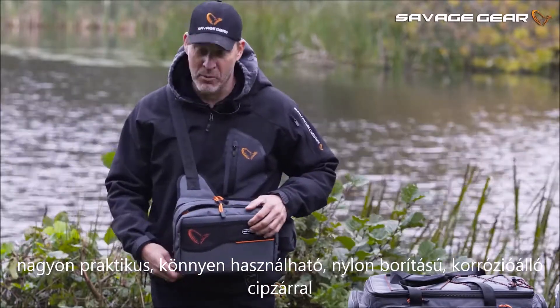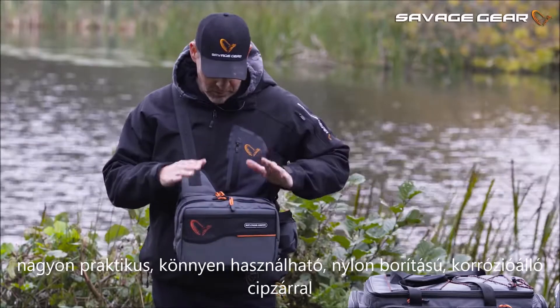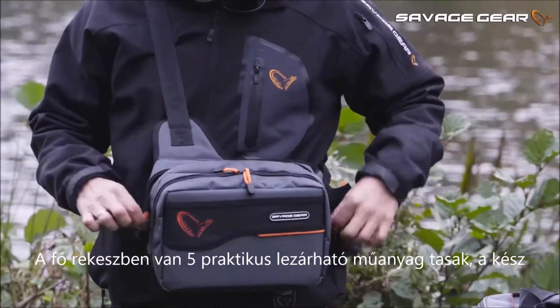The nylon head zippers are saltwater resistant and corrosion resistant. In the main compartment here,